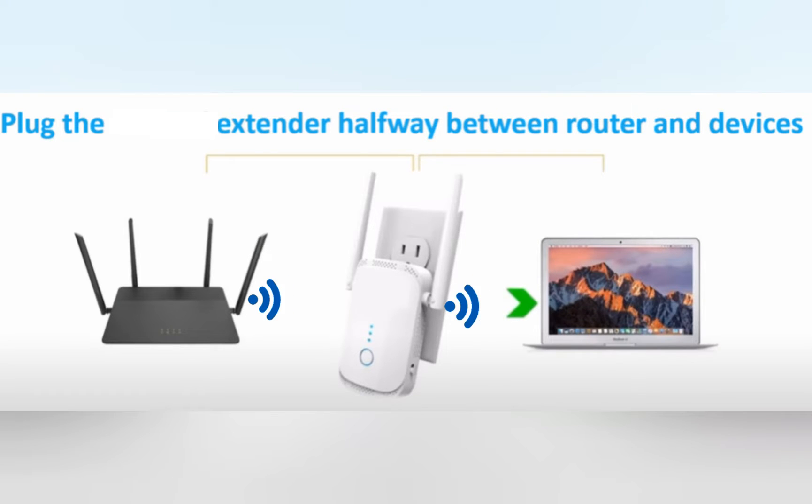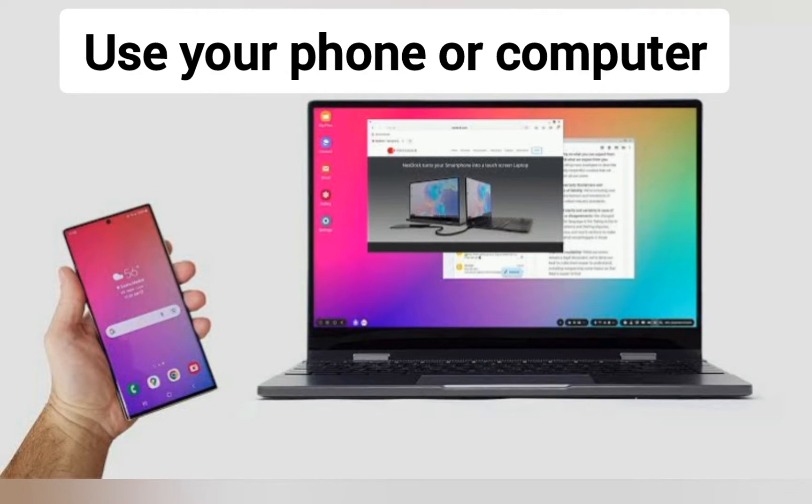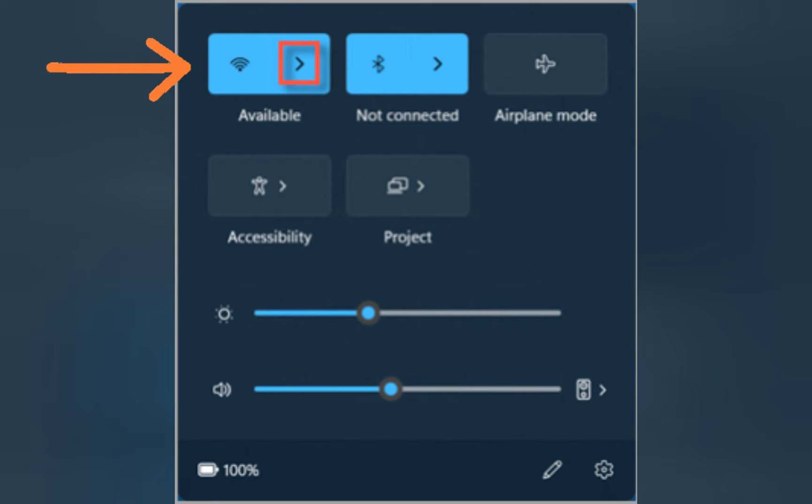After setup, you can place the extender halfway between the router and the location where you need Wi-Fi. Now wait until you have a solid power LED on the extender. After that, you can use your phone, laptop, or MacBook and go to their Wi-Fi settings.